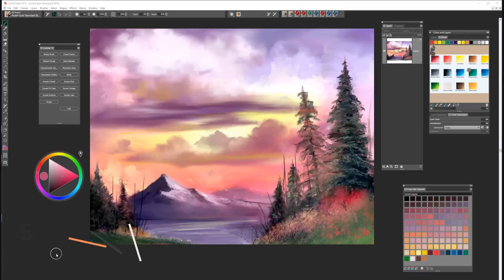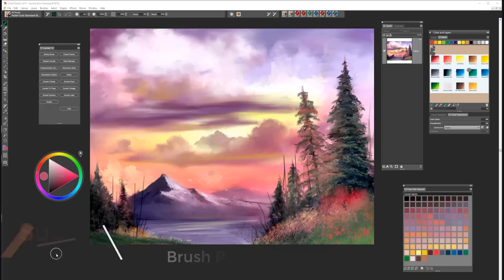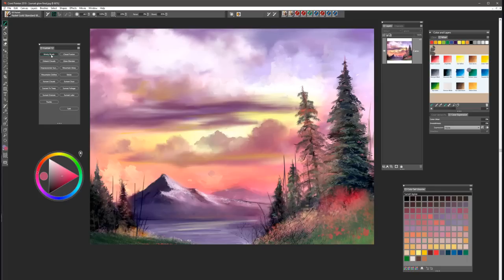Hi, I'm Painter Master Karen Bonnaker and in this tutorial I'm going to show you how to paint this beautiful painting called Sunset Aglow. It's based upon one of Bob Ross's beautiful paintings and we're going to be using a new brush set called Sunset Aglow.